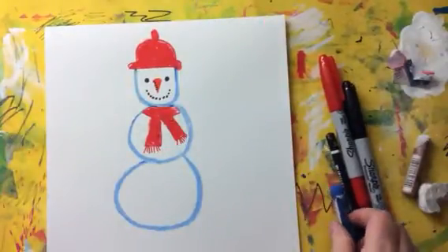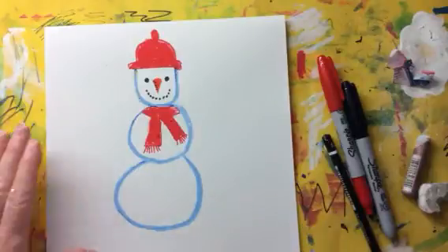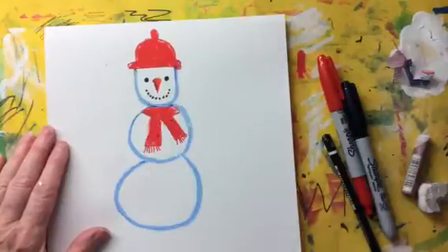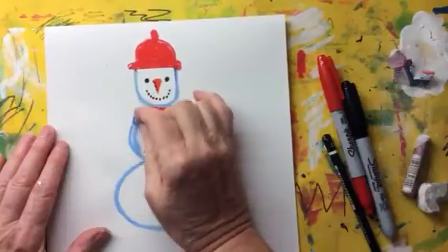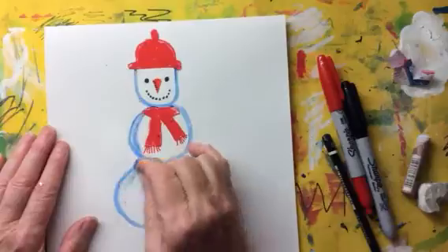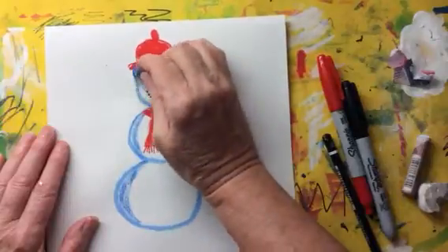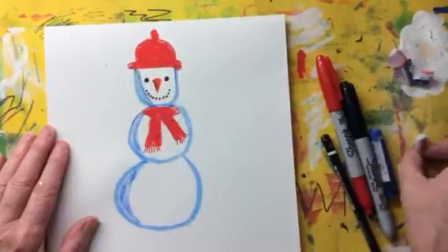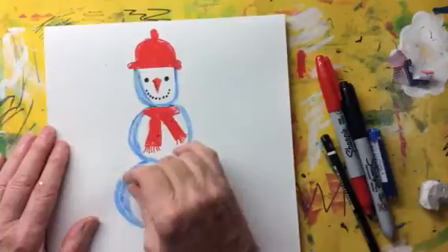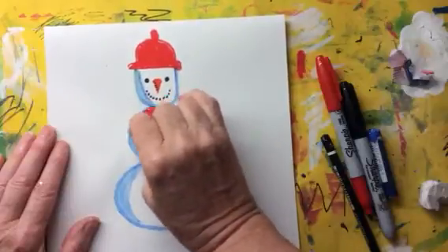The next thing we're going to do is try to make our snowman look a little bit three dimensional — that means so that when we're looking at him it looks like he's round instead of flat. We're going to do that by adding value to our snowman, which is an element of art. To do that we're going to use a blue oil pastel and make one side of the snowman a little bit darker than the other side. Can you see how I'm using this blue oil pastel quite lightly? I don't want to press too hard — just create a shadow around my snowman. Then I can get the white and just slightly go over the top of the blue to blend it a little bit, and that helps to make my snowman look 3D.